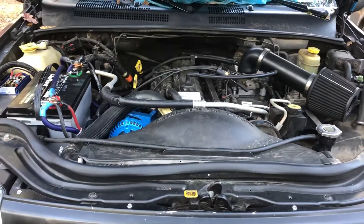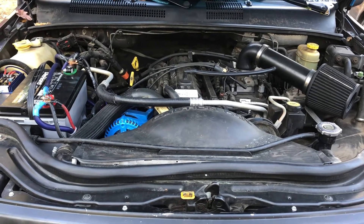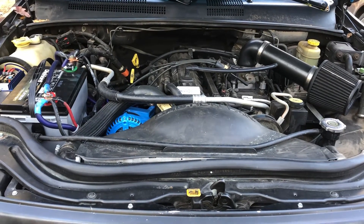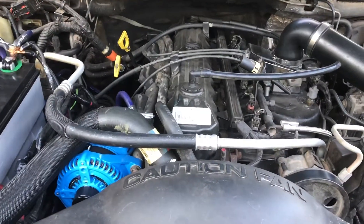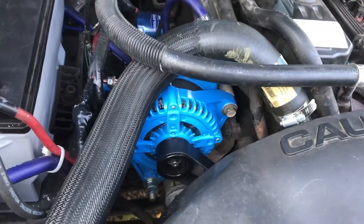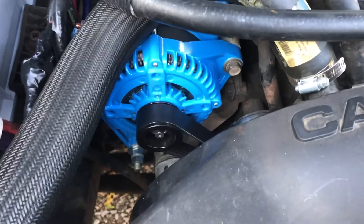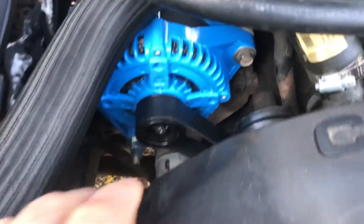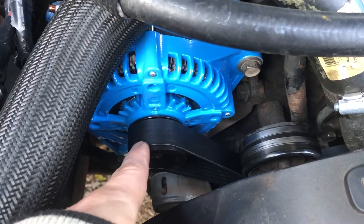Here we have a 99 to 04 Jeep Grand Cherokee, referred to as a WJ Jeep. This one has the straight six 4.0 liter. If you're installing a high output alternator, the first thing you need to do is get a shorter belt, because the high output alternator has a smaller pulley, allowing it to spin more times per minute than your standard alternator.